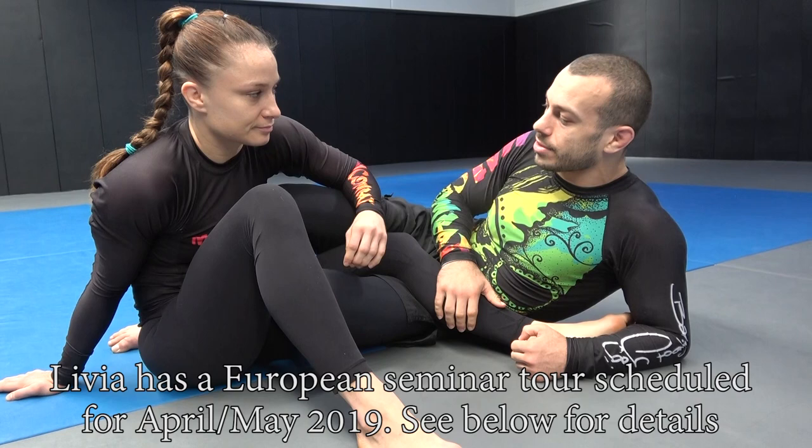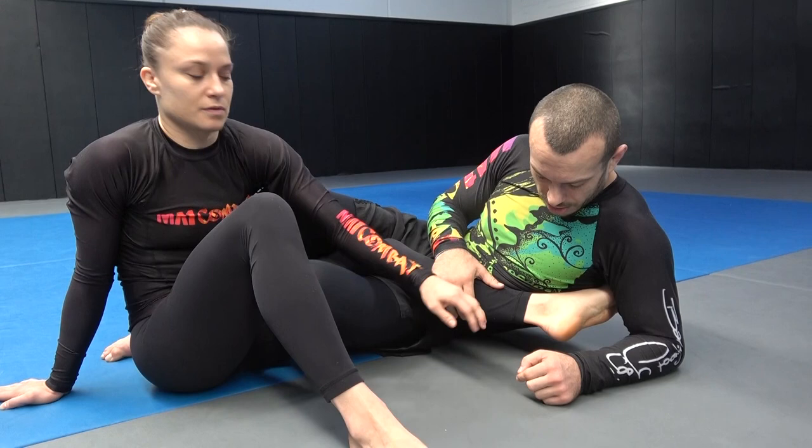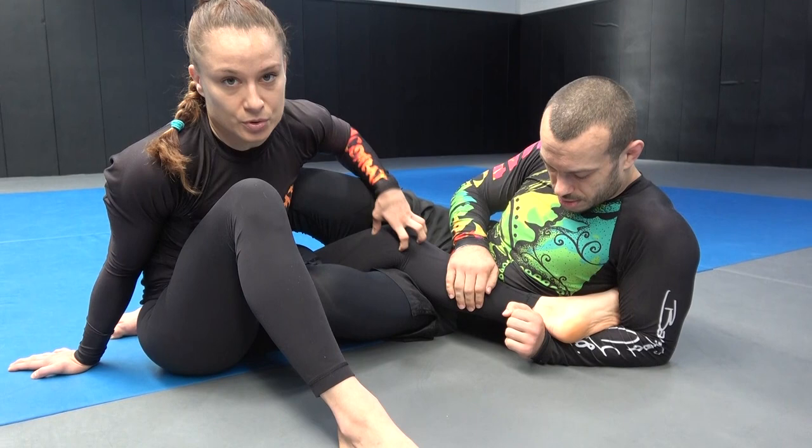If my opponent has caught me in a heel hook, what they're aiming to do is lock my heel and my toe. Those are two different points where my foot is stuck, my hip is stuck, and the rotational torque happens in the knee. So to escape a heel hook, I want to either clear my heel or clear my toes.